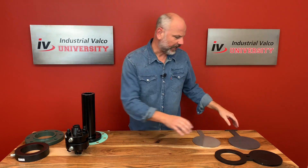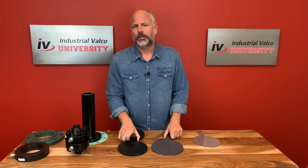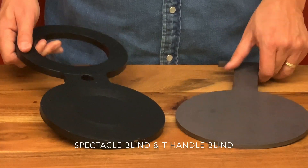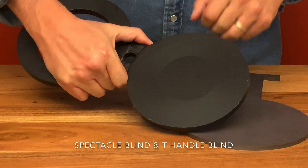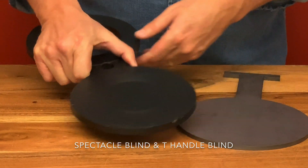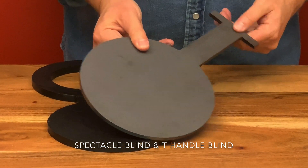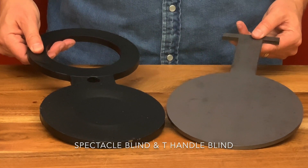Next we're going to talk about the spectacle and the t-handle blinds. These are made to be mounted between two flanges. The purpose of these blinds is so that the field technician can be sure that the equipment is properly and securely blocked off with no possibility of any flow or leakage through a valve during maintenance. The pressure flow has to be shut off and pressure relieved prior to loosening flange bolts and swinging the blind.